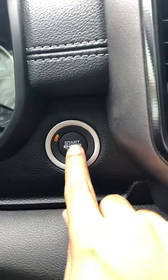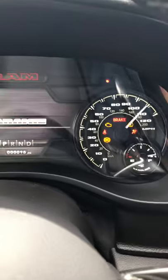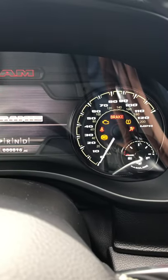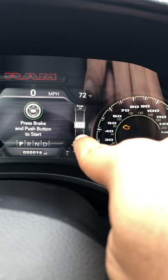Seat belt is on. You're going to hit this button — the start — to make it go to the run position. So you're going to hit it twice to run. You heard that chime.